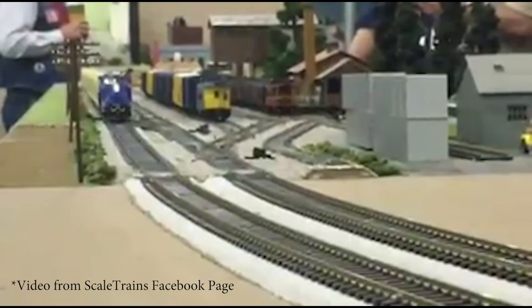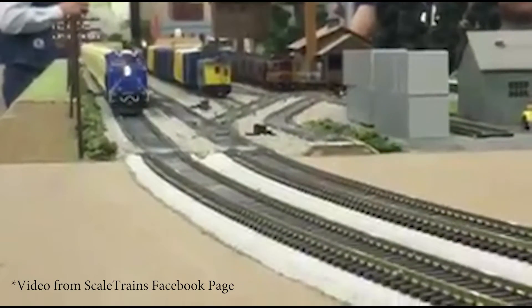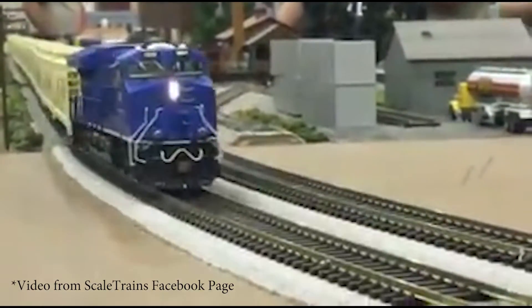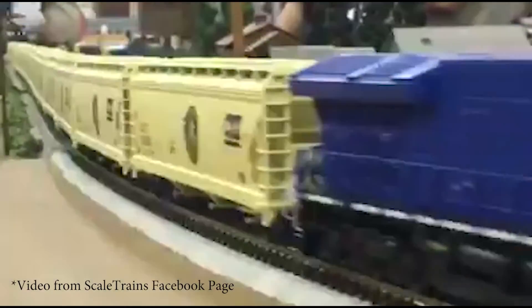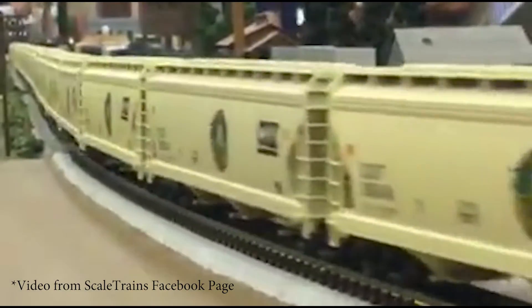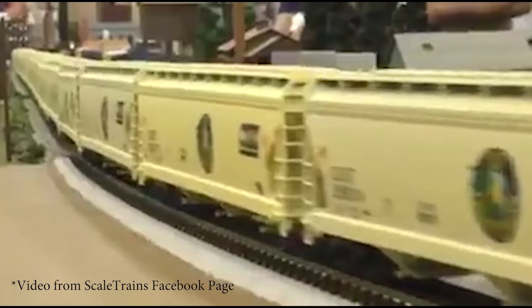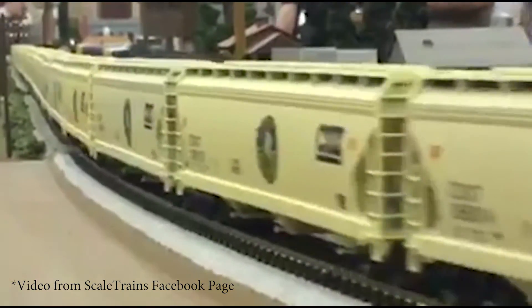The other day I was watching ScaleTrains.com's new N-scale Tier 4 GEVO demonstration video when I heard something funny in the clip. I will rewind the video so that you can listen to it again.